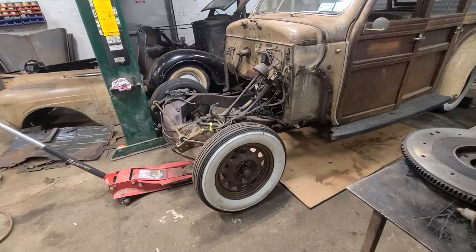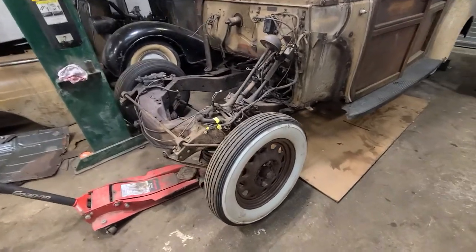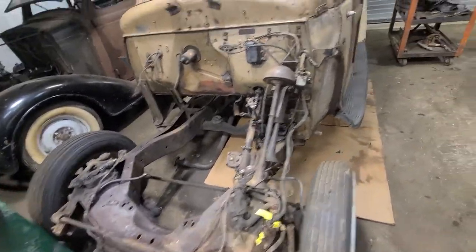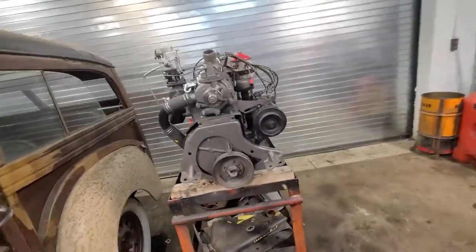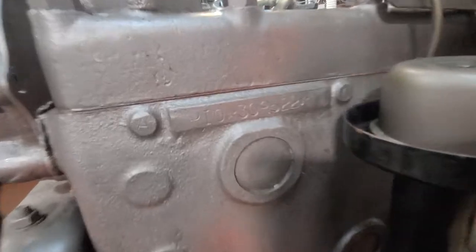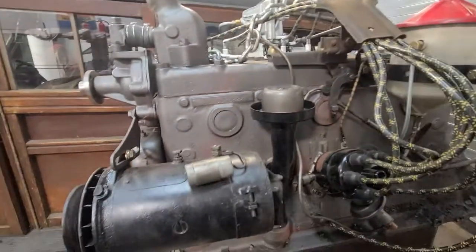The Woody has had the nose removed. I had to pull the motor out of it — me and the crew decided it was best to pull the motor out. Here is the engine on the stand right here. We pulled it out yesterday. It's the original P10 engine out of a 1940 Plymouth.